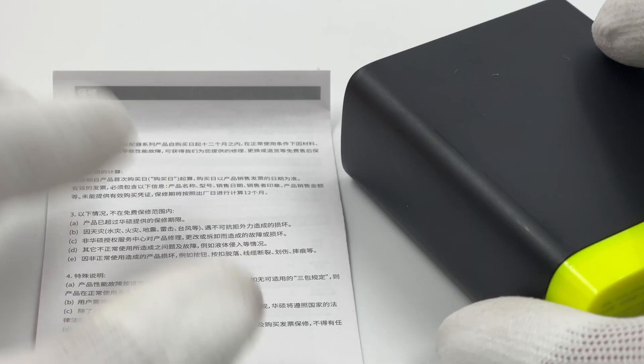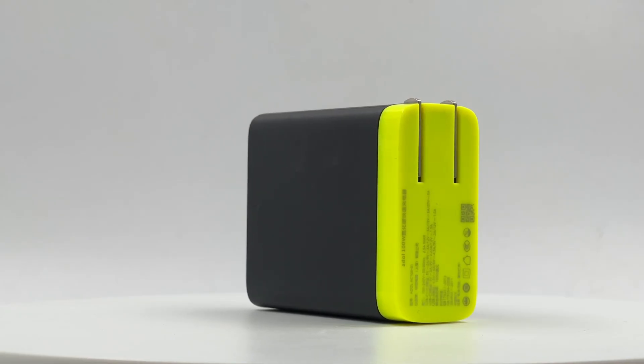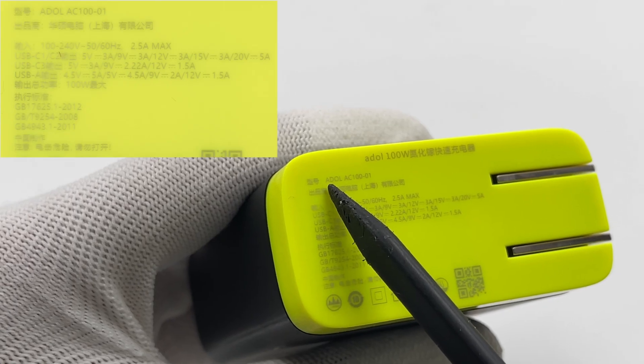The package includes the charger and the manual. The charger is black and green, and it adopts foldable prongs. Here is a look at the specifications.